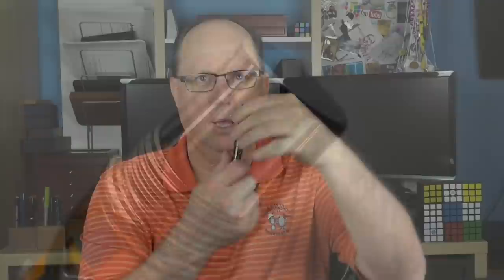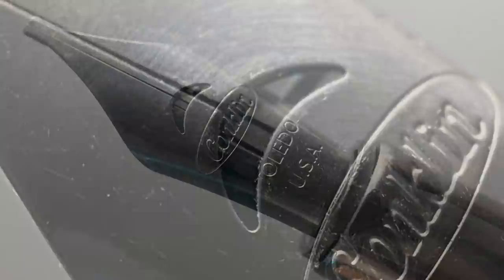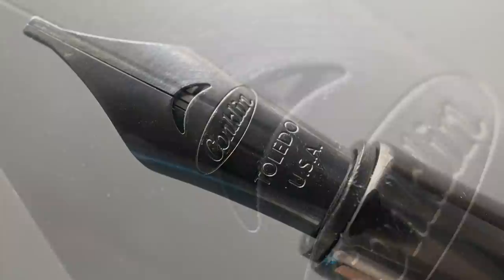The cap twists off with a single rotation. Underneath, we have a stainless steel number six size Conklin branded nib. I've always liked their crescent breather hole — I think that looks just a little bit different. You can see through that breather hole that the feed actually has two channels in it to help with ink flow. This nib is black. The nib on the blue model is also black, but the one on the black model is silver, which I actually feel is a good choice — the silver is a better match for that particular version.